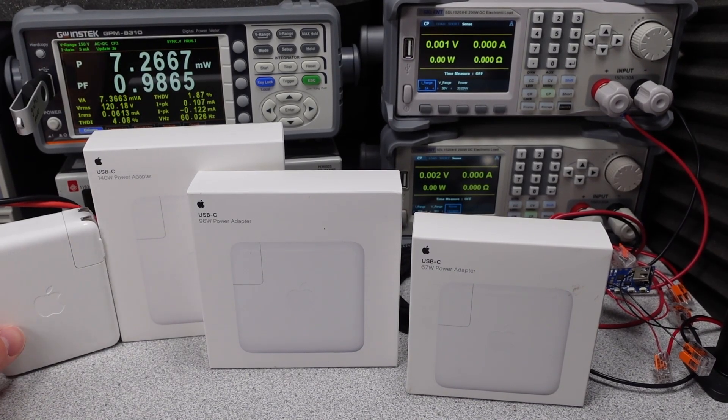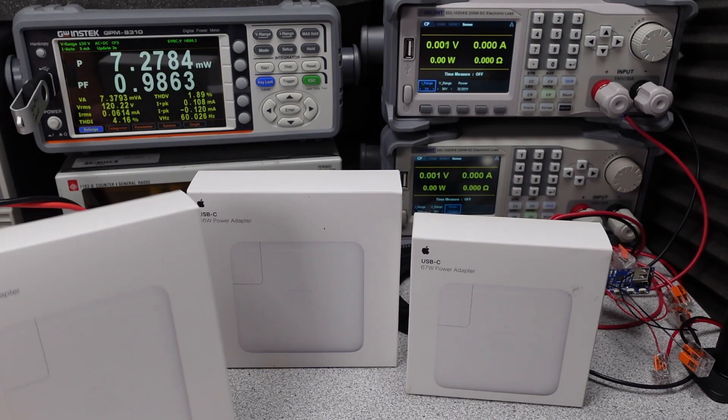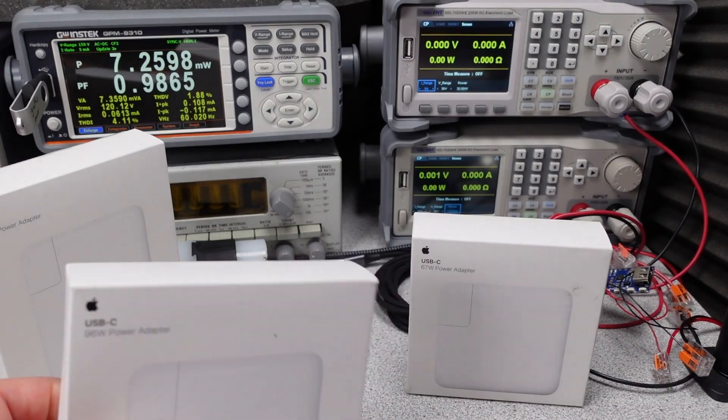Hello! I'm late to the game on this one, but finally getting around to Apple's 140 watt, 96 watt, and 67 watt USB-C power adapters. Apple has struggled to put up good numbers in these tests, so we'll have to see how these already not-so-new power adapters fare.